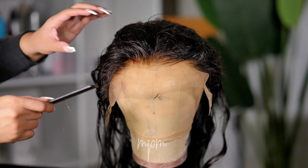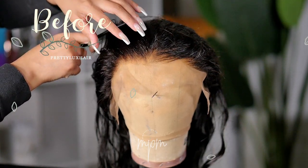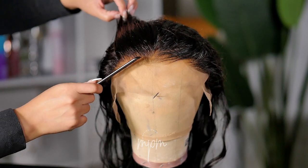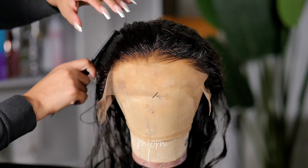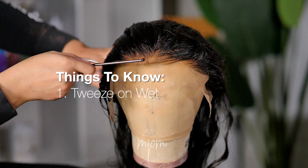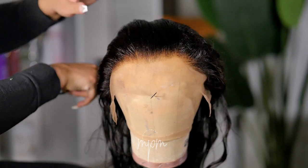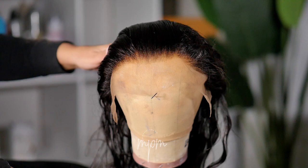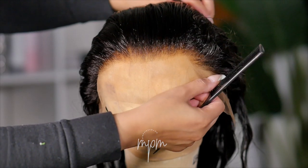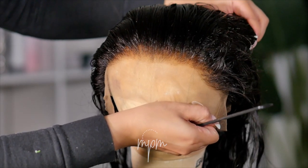Before we jump into customizing the hairline I want to give you some tips on important things you should know before you start trying to create a widow's peak, because I want you all to get the best results. The number one thing you should know before tweezing anything is to make sure the hair is wet or damp. Tweezing on wet or damp hair will make the process a lot easier and will give you better results. That is the best way to get the hairs to come out.